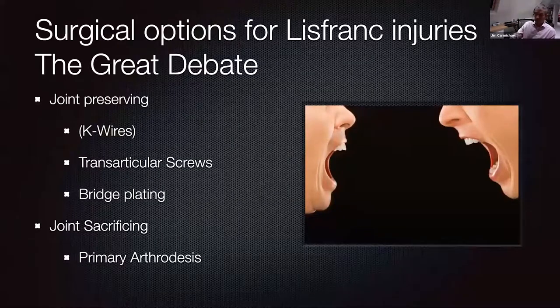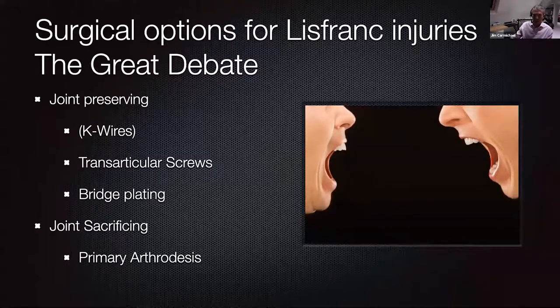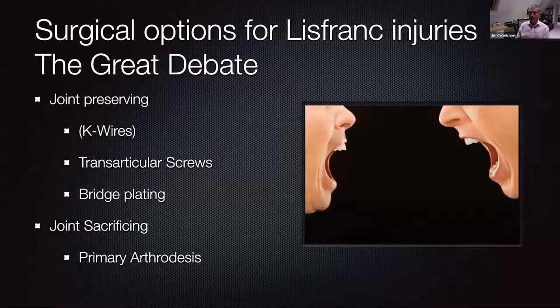How you intervene surgically is more up for debate — this is really the great debate when looking at Lisfranc injuries. It comes down to one of two options: joint preserving strategies or joint sacrificing strategies, meaning primary arthrodesis. For joint preserving, there's variety in choice. People still occasionally advocate K-wires — I'm not one of them. I'm also not a fan of transarticular screws. My preferred option for joint preserving strategies, when appropriate, is bridge plating. Joint sacrificing arthrodesis requires awareness that area stability may be compromised, and you may need to incorporate more stability into your fixation.